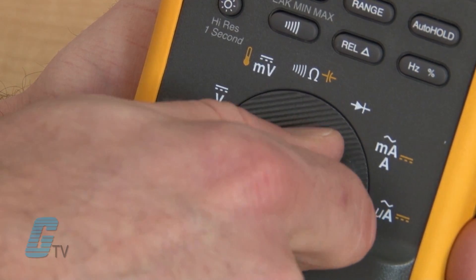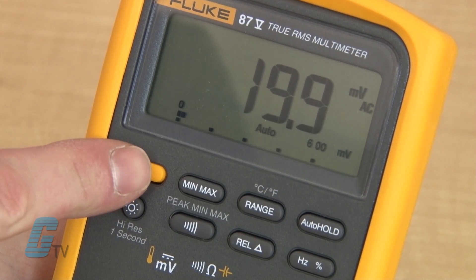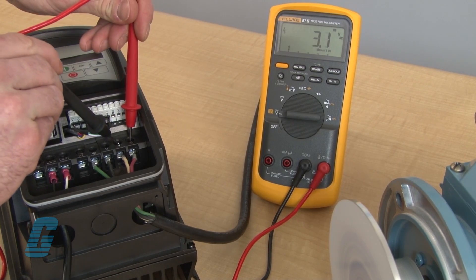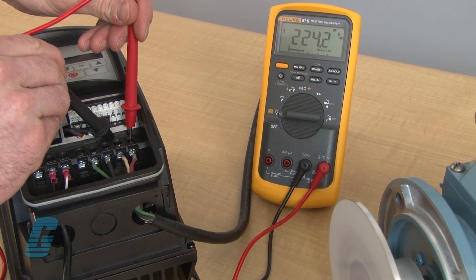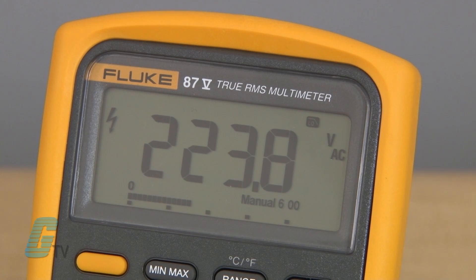A specific function on the multimeter allows for more accurate measurements of noisy pulse-modulated AC voltage, measuring correctly at the ASD and at the motor terminals. Frequency measurement is not affected by the ASD's carrier frequency.